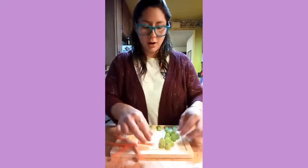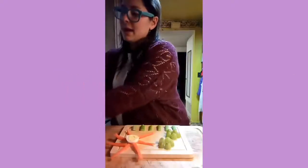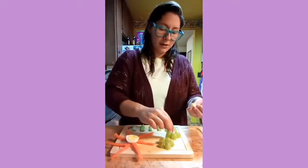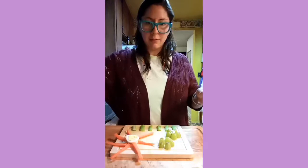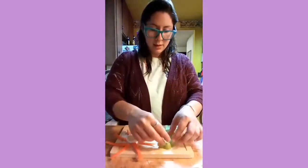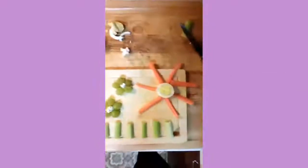And then we're gonna take our popcorn — and of course you can just snack on the popcorn afterwards — but we're just gonna use it for aesthetics right now. I'm gonna put the popcorn right in the middle of my little flowers, just like that. And then we just have a cute little snack. I'm gonna move my camera a little bit so that you guys can see it — a cute little snack.